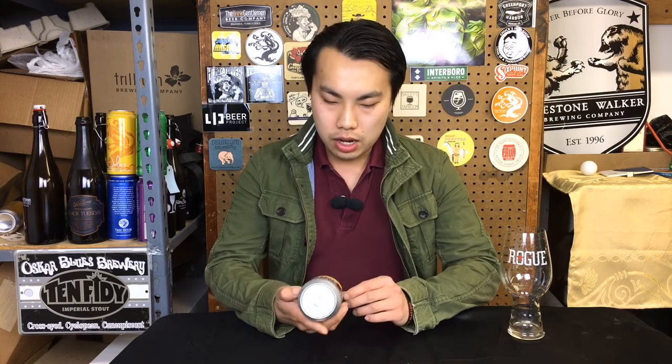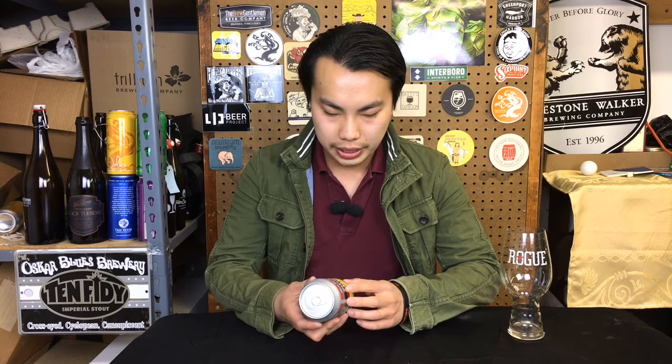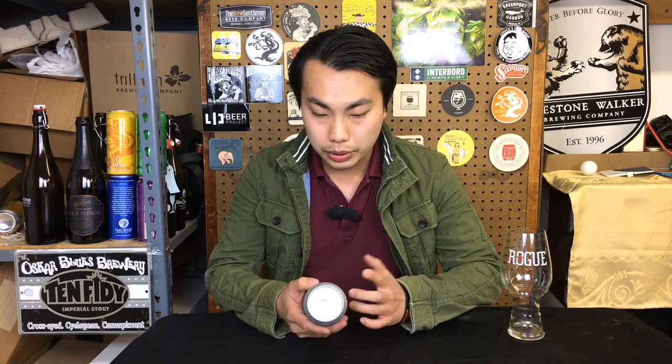Today we have another review, and this is a beer courtesy of Eric, so thank you so much. This is Weiss Trash Berry — a German-style Tart Wheat Ale at 3.4%, so in the Berliner ABV range, from New England Brewing Company.